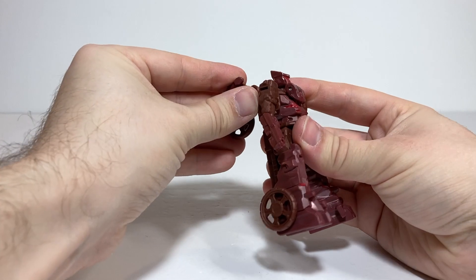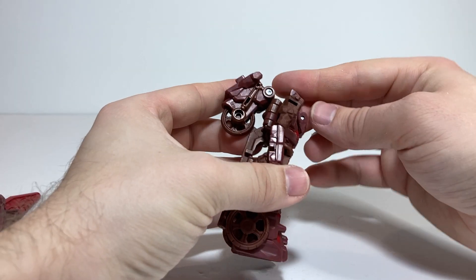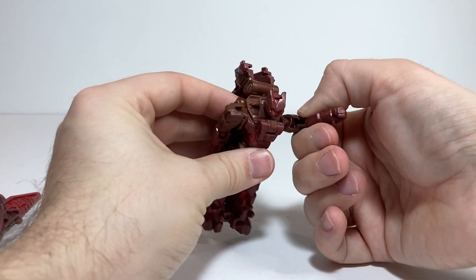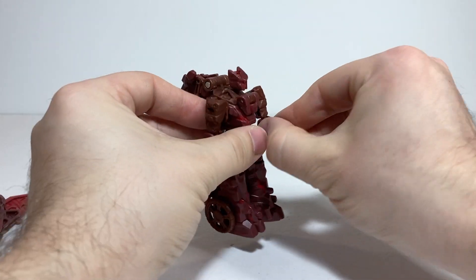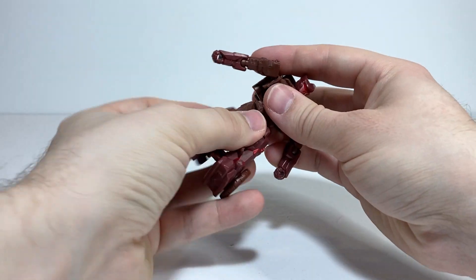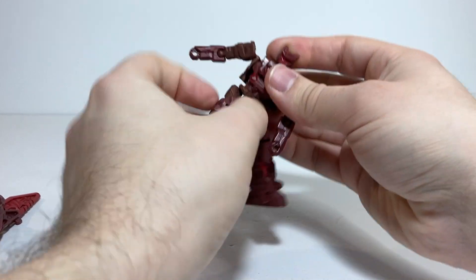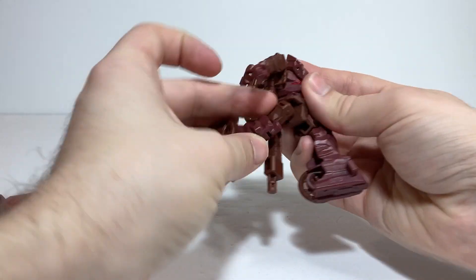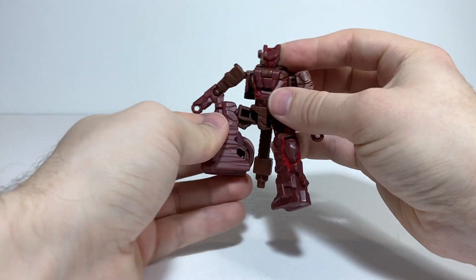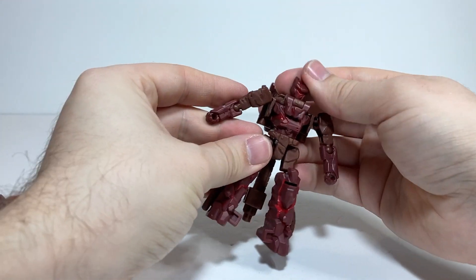Moving on to articulation: the head is on a ball joint with a pretty good range. It's on an angle so you can look down a good portion, but you can't really look up. Shoulders are on ball joints and can rotate around, going out to the side only about so far. He's got ball joints at the elbows, giving him a bicep swivel and a bit over 90 degrees of bend. He's got a waist cut for transformation, though you run into the backpack piece at a certain point. Hips are on ball joints going forward, back, and out to the side. He's got ball joints at the knees giving him a thigh swivel and a bit over 90 degrees of bend, and nothing at the feet — they're just static blocks.